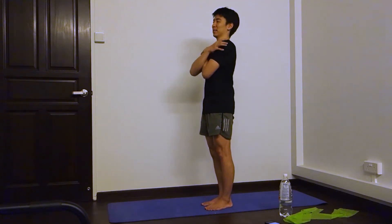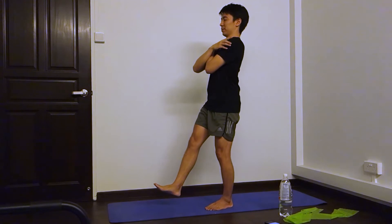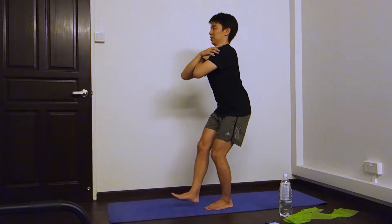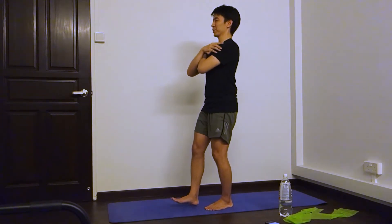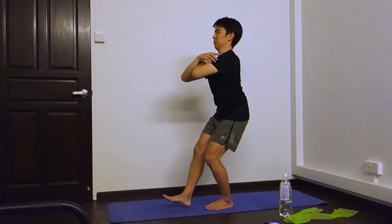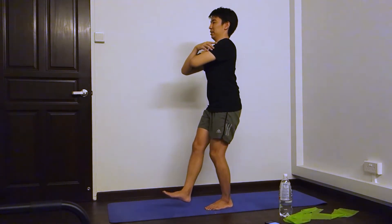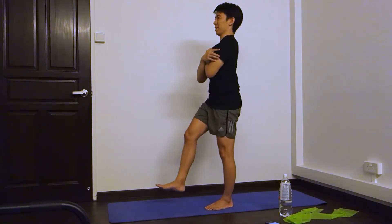We're going to do three sets. Okay, we're going to go like that. Ready, go. One, two — try to move your backside back. Three, four. It's honestly quite hard to balance for me also, so we'll practice. Five, six, seven, eight, nine, ten. Okay, we'll switch legs.